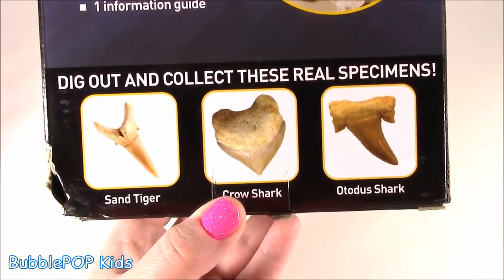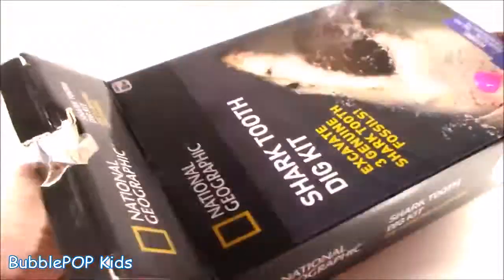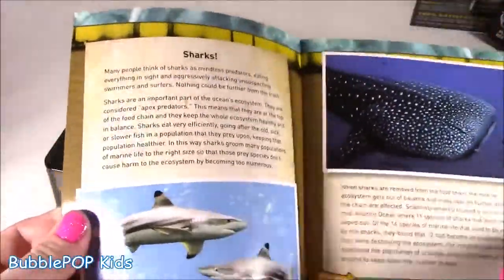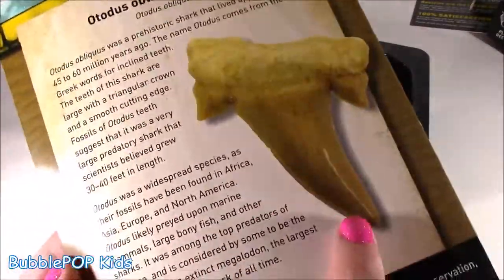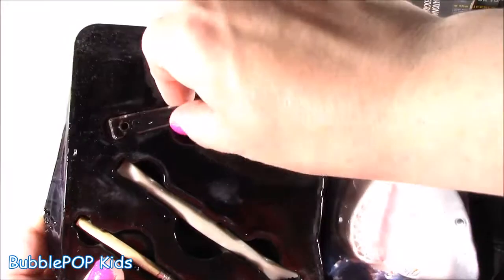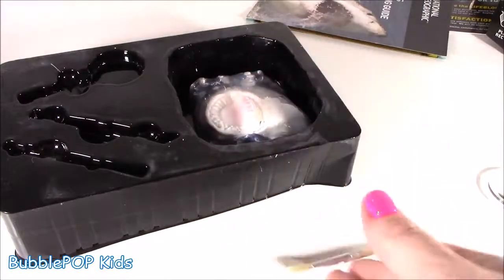So we got three rare species of sharks. I've never even heard of a toadish shark. But we got to get the tooth out of here. I got the stuff out of the box - we get the shark learning guide, very cool. I'm definitely gonna read this; I love reading National Geographic stuff on animals. It also shows you what to look for in the dig-it stone, like the teeth and what they look like. Then we have these little magnifiers, which is super cool for close-ups, and some dig tools. But we're not really using those because I got my scissors.